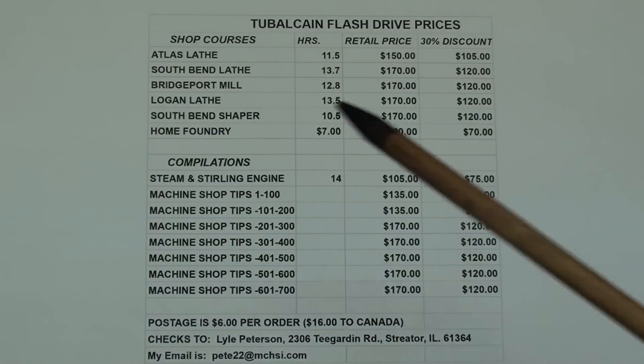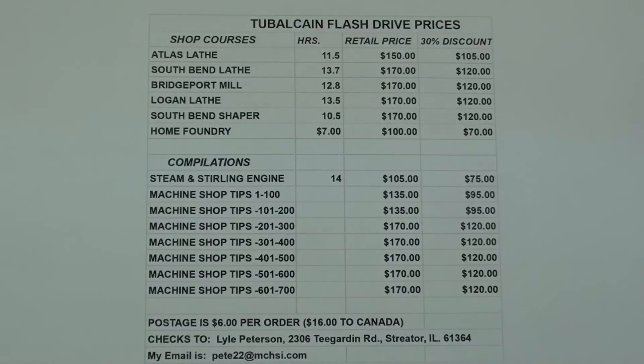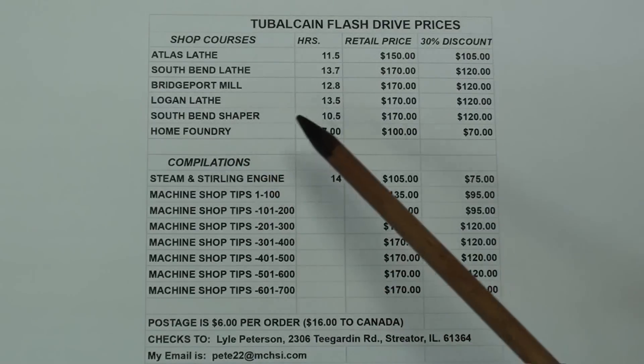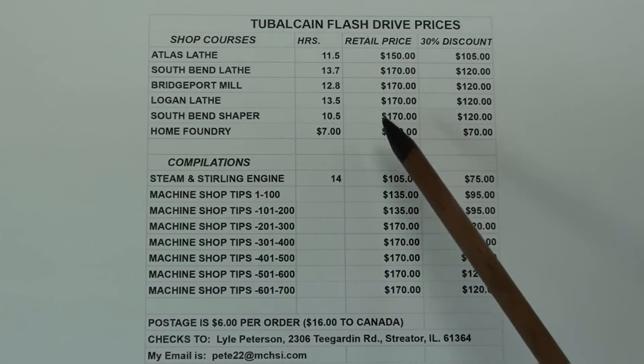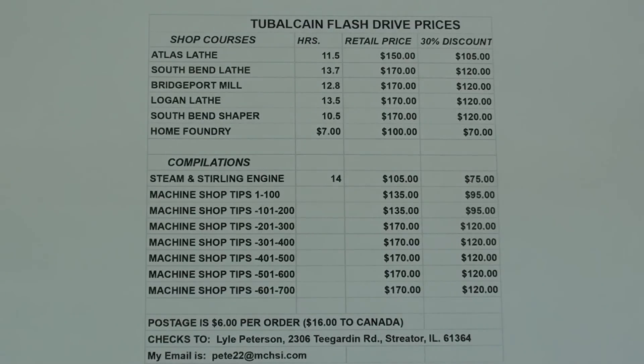Take a look here at the price sheet. Here are the six courses I've been talking about. The Atlas course is 11.5 hours — regular price $150, now discounted 30% to $105. The South Bend course was $170, now $120. Bridgeport was $170, now $120. Logan, same — $170, now $120. South Bend Shaper was $170, now $120. And the Home Foundry course was $100, now $70. If you do not understand this, send me an email at the address shown and I will give you a firm quote.